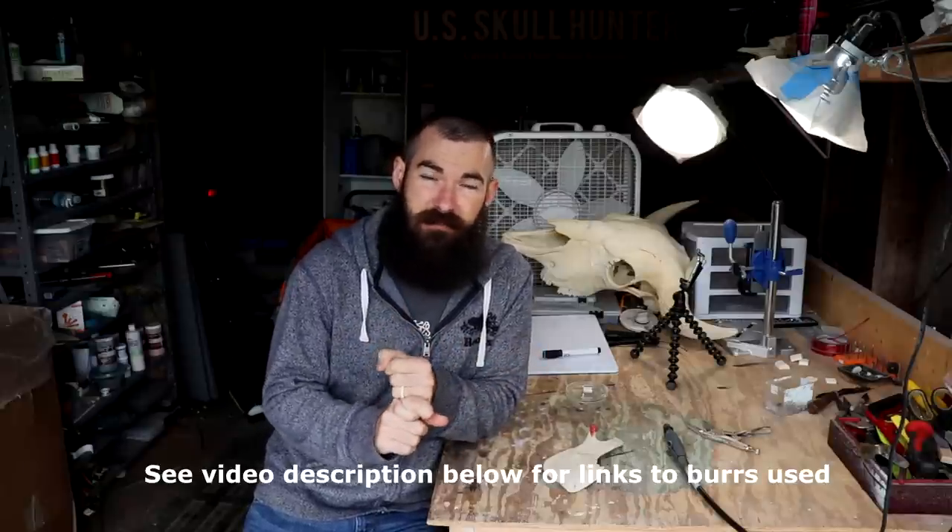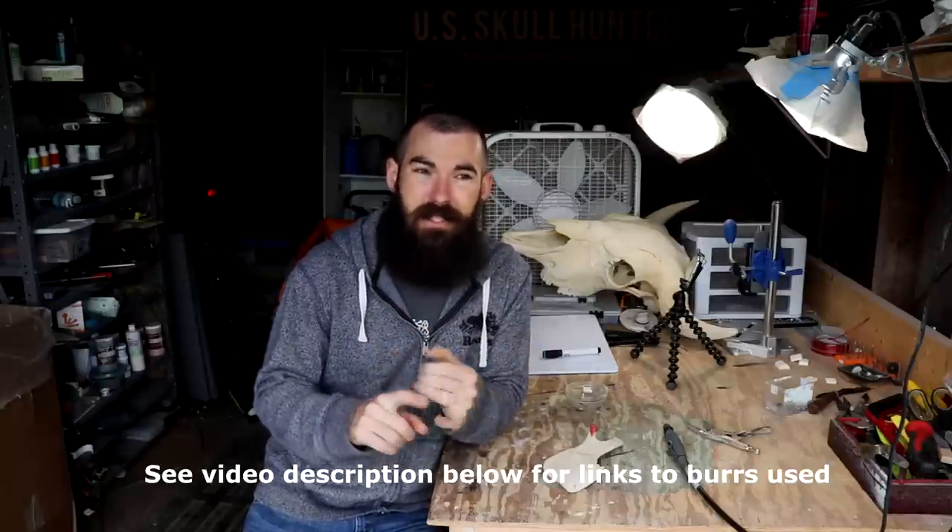Hey, hello everybody. Welcome back. My name is Hunter. This is my carving shed. We are going to be covering the topic today of carving burrs and their uses. One of my followers asked if I could do a video on that, so I'm going to do kind of a little series of videos. Today we're just going to cover one burr, just because there are so many different uses to each burr. Let's jump into it — we'll start off with my favorite burr, one of my go-to burrs I use all the time. Let's have some fun. All right, let's go.